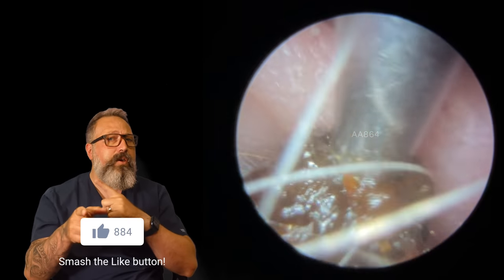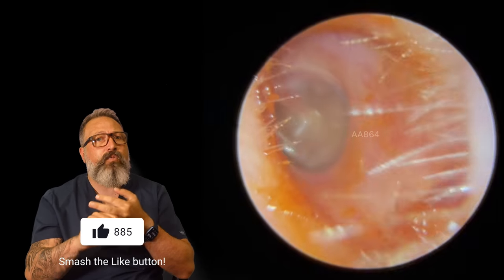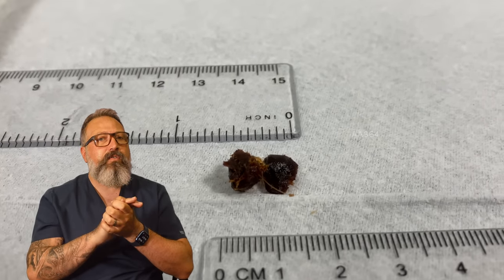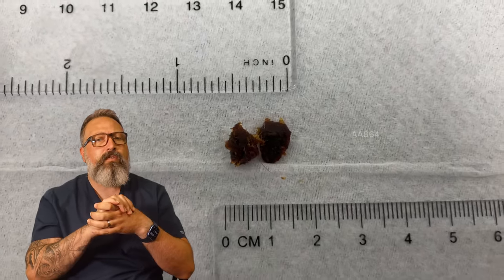Don't forget guys, if you have any problems with your ears, you can check out the description. There's a link tree in there which will take you to our website, it'll take you to the area where you can book an appointment or contact us. So this is what we removed — one and a half centimetres, just over half an inch worth of ear wax.